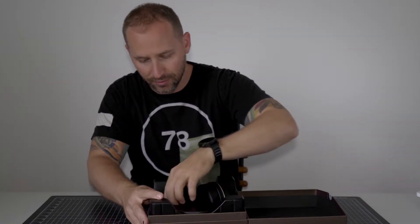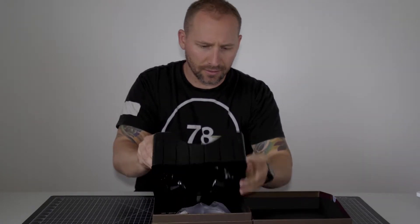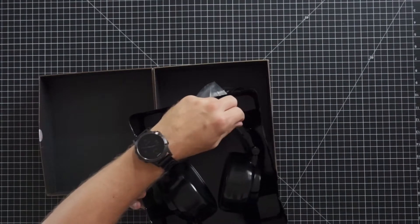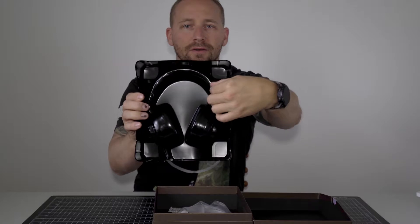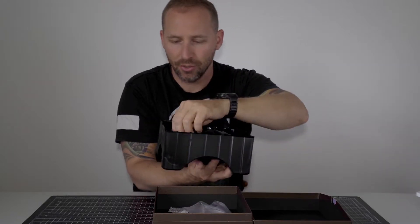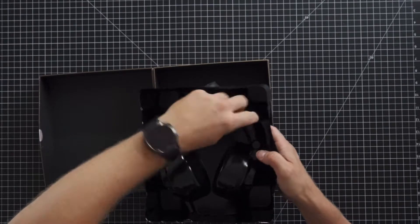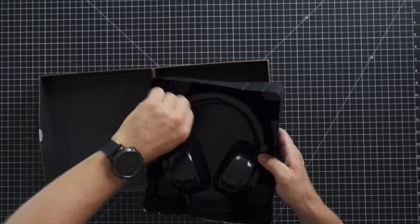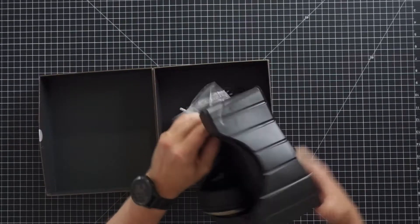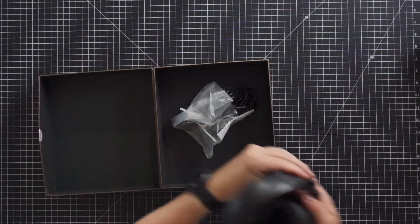Let's see if I can actually take them out without breaking it. They're in there pretty good. Maybe they're tied together? As you can see here, it's got these little twist ties to hold them in place so they don't get damaged in packaging, which is really good. Let me take care of these real quick. It's a pretty solid packaging.